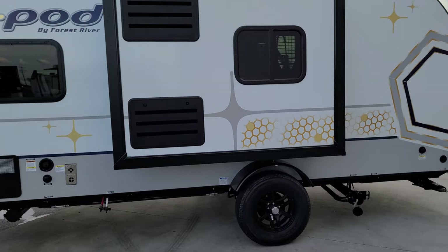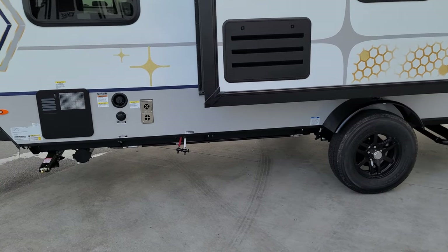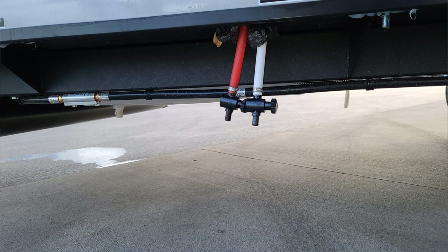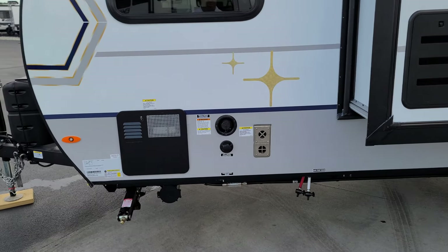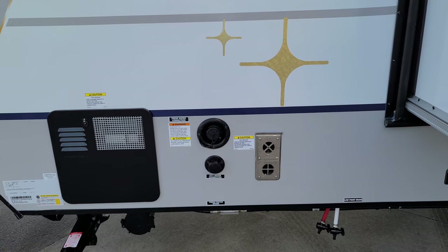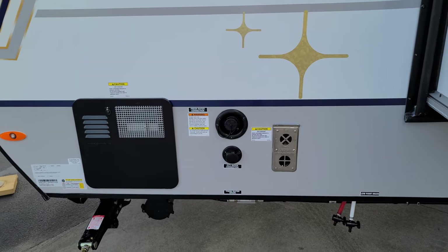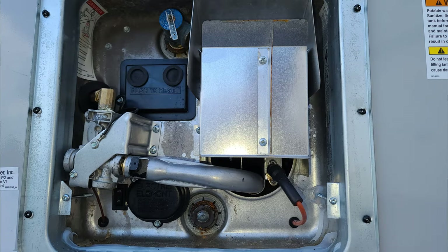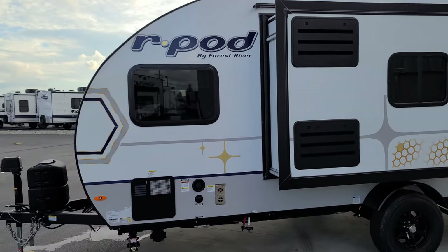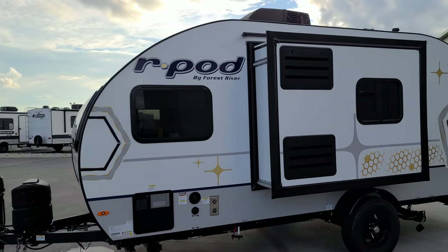Over here you have hot and cold drains for winterization purposes, and there's also a freshwater tank drain underneath for storage or winterization. The furnace exhaust exits here as well. You have your city water hookup, a freshwater inlet gravity fill for the tank, and a six-gallon gas-electric water heater. There's a 1-1/16-inch drain plug on the bottom, an on/off switch for the electric side outside, a gas control inside, and a pressure relief valve up top — relieve the pressure before draining.